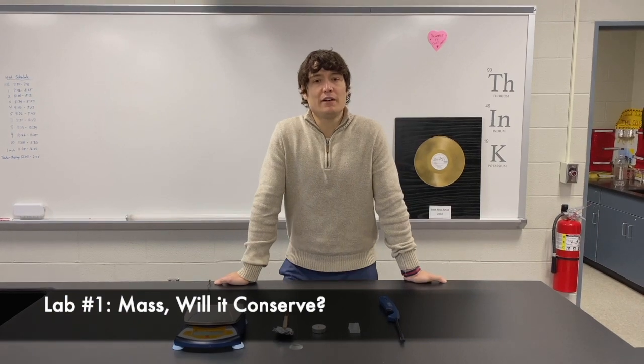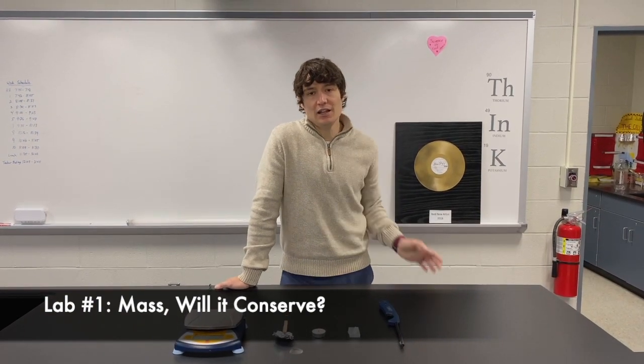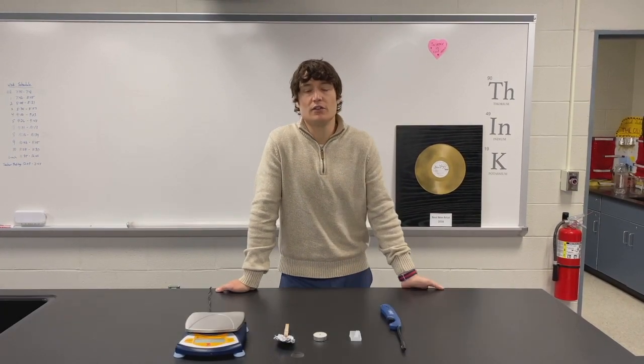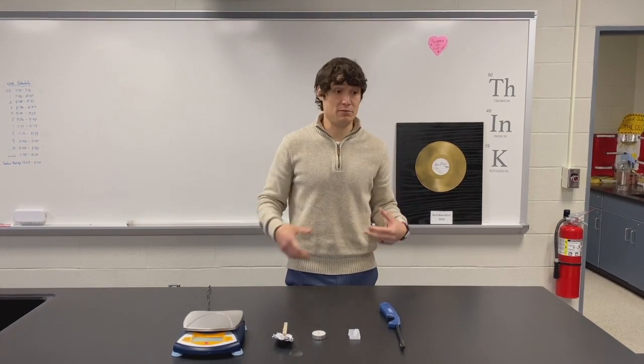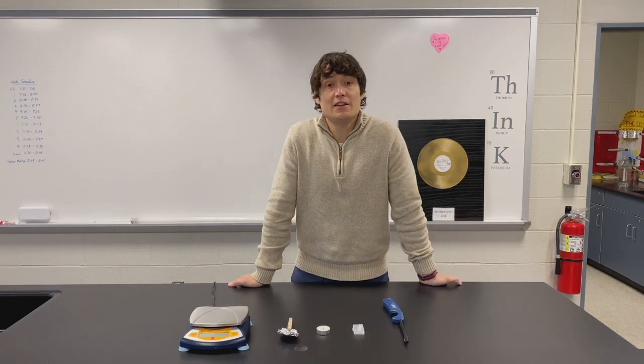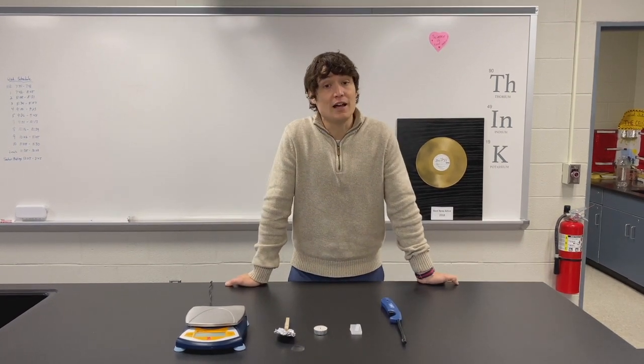Today our goal is to see if by changing the state of matter in a substance, will the mass change? Will it conserve mass? Will mass be added to it? Will mass decrease? That is the question we are trying to solve today.